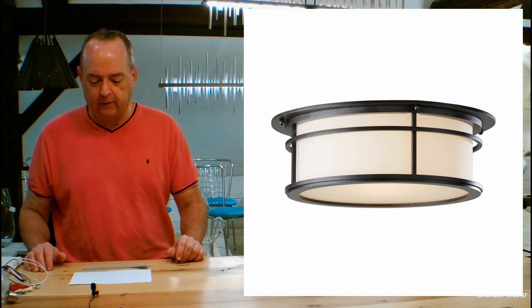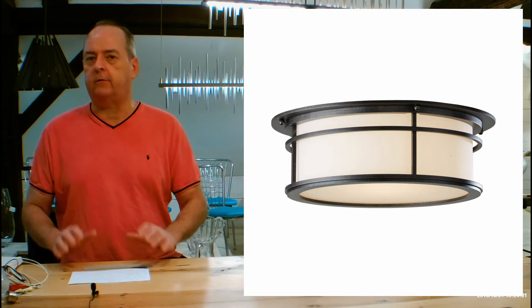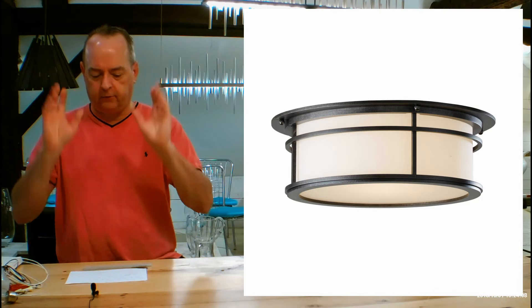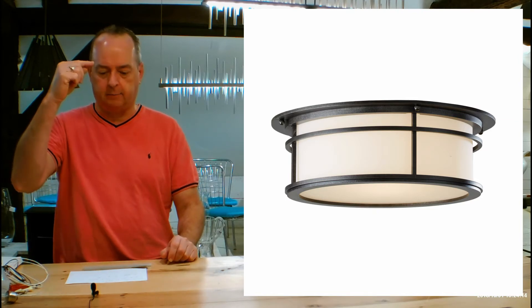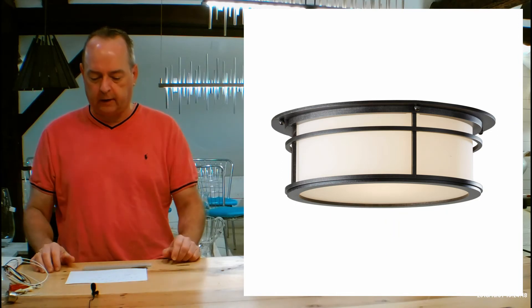This is the 365650. Hubbardton Forge doesn't have a tremendous amount of flush mounts that can go outside. This is an excellent one because of the beautiful design, very flush, provides a lot of light. This is 4.7 inches from the ceiling to the bottom of the fixture itself, and the diameter is going to be 14.5 inches.